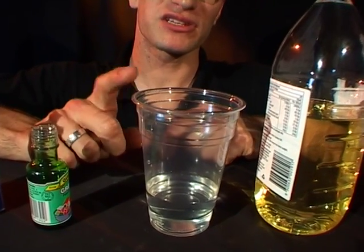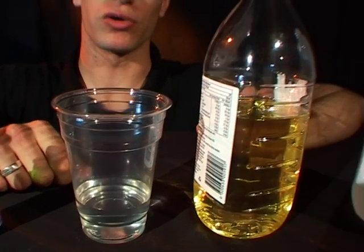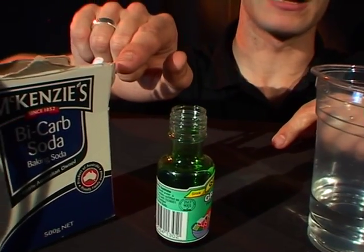To do this you need a few things. You need to have a plastic cup which is filled to about a quarter of the way with water. You need some cooking oil, some white vinegar, some green food colouring and some bicarb of soda.